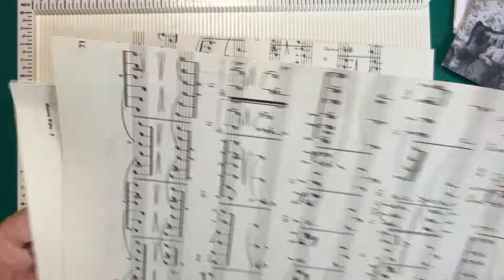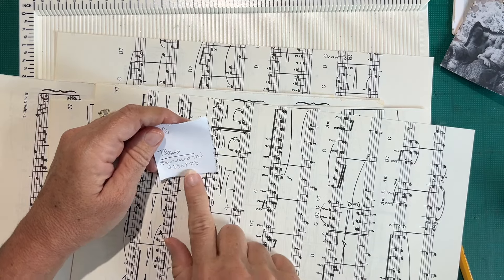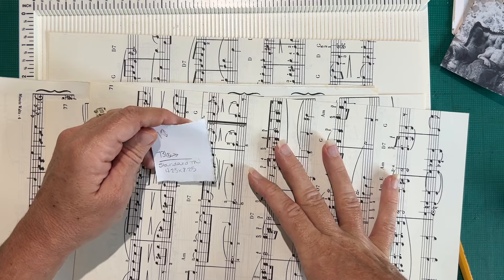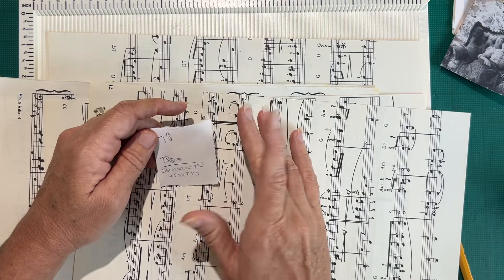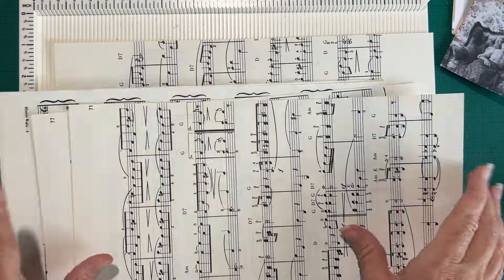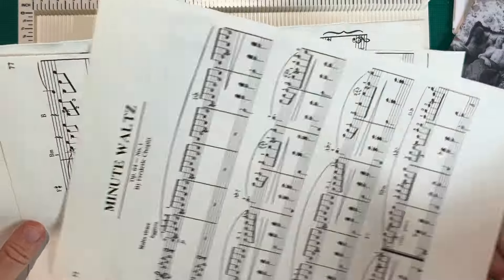I have some sheets of music paper cut down to eight and a quarter inches tall. A standard TN is 4.25 wide and eight and a quarter tall. These images printed at seven by seven and three-eighths, so eight and a quarter might be a little bit too tall, but we're going to roll with it.